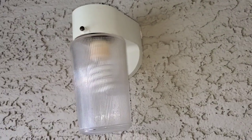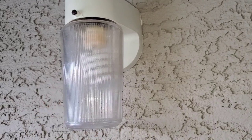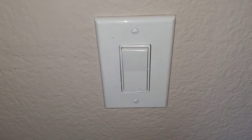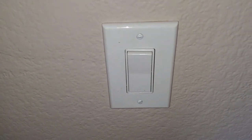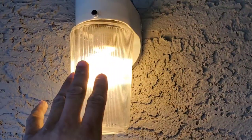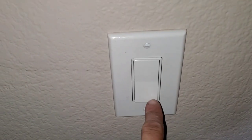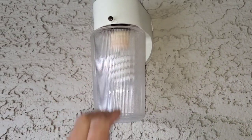On today's video we're going to be replacing this old outdated patio fixture and putting a more modern one. What you want to do obviously is make sure you don't have any power going to the light fixture itself. If you turn the switch to the off position you'll no longer have 120 volts feeding your light fixture.